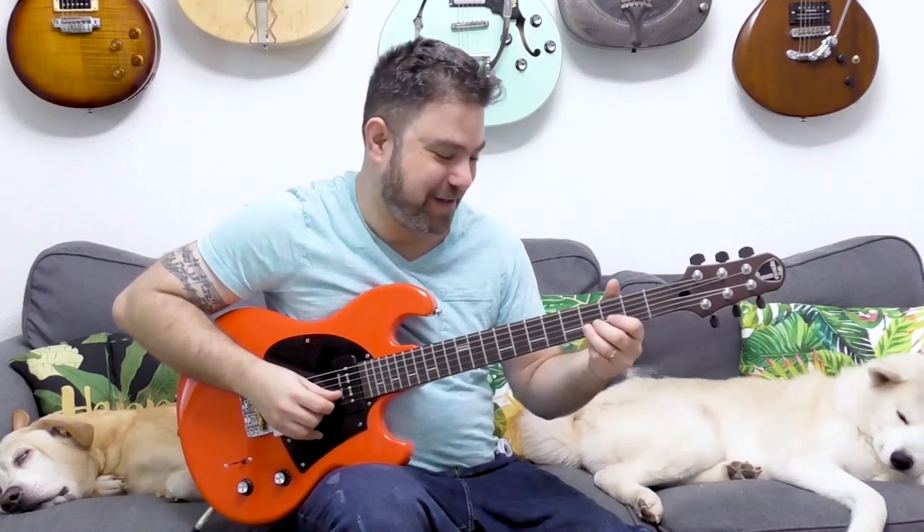If your ear is really good, you'll notice I was playing a note out of place. This is the Lydian note. But you can use it — you can use it chromatically. As long as you don't stop on that outside note, everything sounds great.